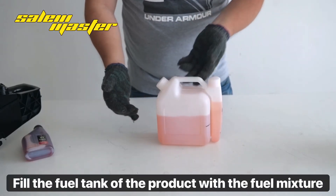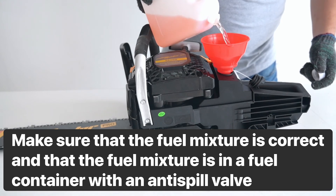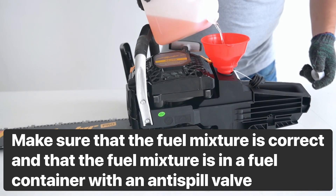Fill the fuel tank of the product with the fuel mixture. Make sure that the fuel mixture is correct and that it is stored in a fuel container with an anti-spill valve.